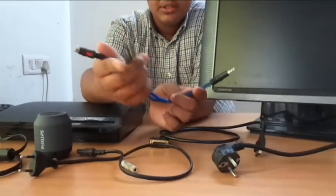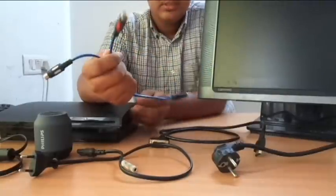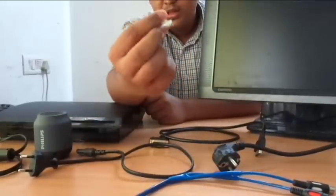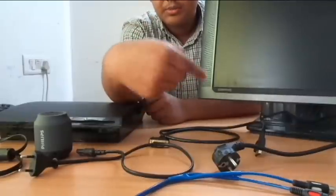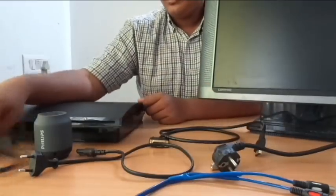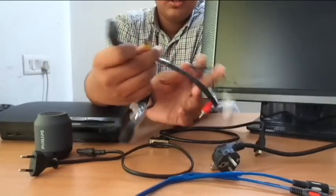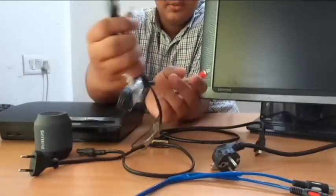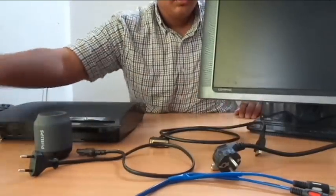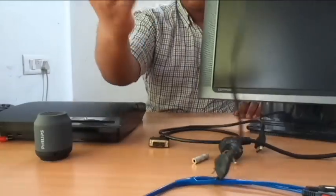This is the converter for RCA cable to 3.5mm headphone jack — I will tell you why we need this. And a 3.5mm headphone female port to female. I will link all the products in the description down below. The standard cable which comes with your PS3 handles both audio and video. We don't need the yellow color — that is for video, so I have taped it. These two remaining cables are what you need for your audio. And of course your power cable for your PC monitor and power cable for your PS3.